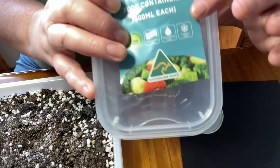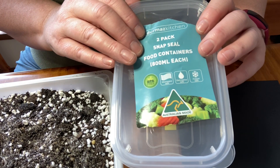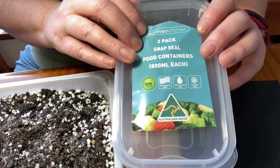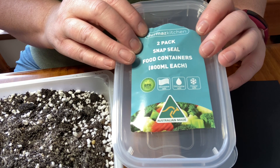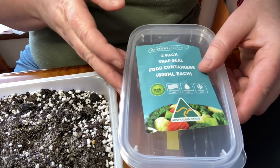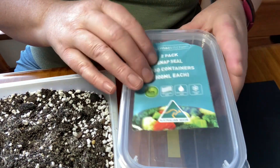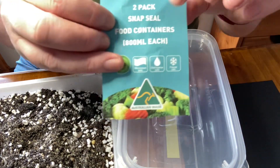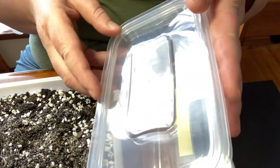Over here I picked up these containers. You can use containers from takeaway stores, but I find that if you put them out in the weather or in the sun, they go really brittle and they seem to snap really easily. So these ones looked like they were reusable ones, not meant to be single use. I got these from a discount place and they look a little bit stronger.